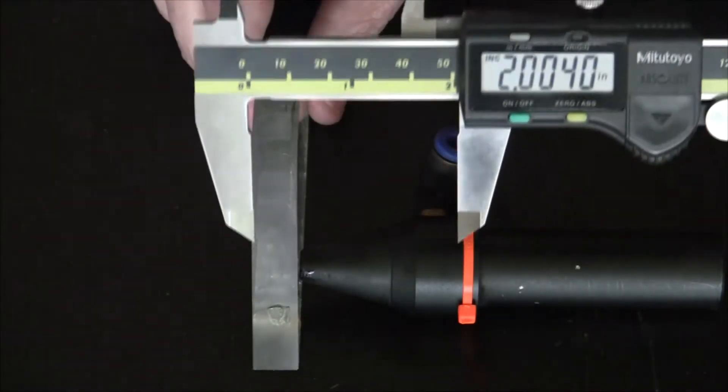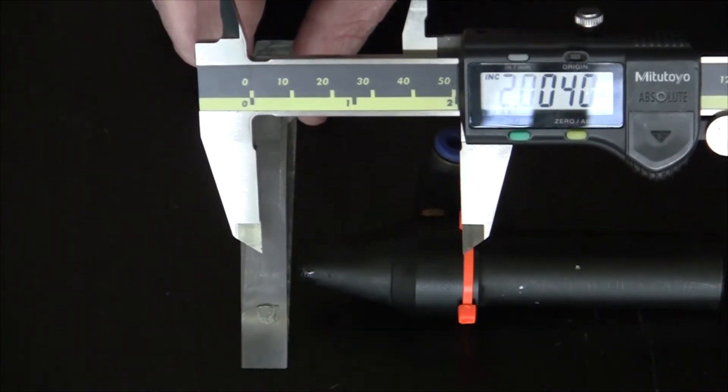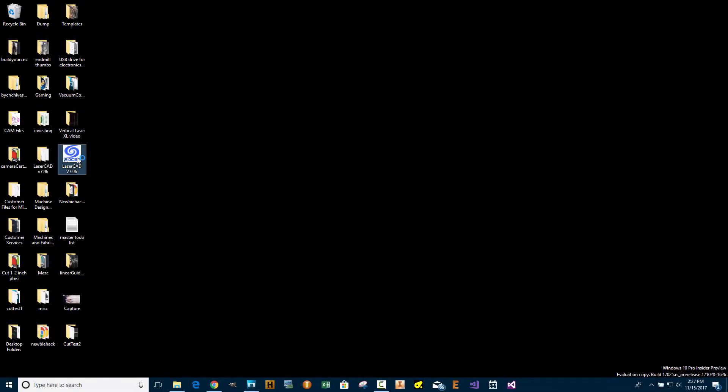So this will be my first test. I'm going to do another test in another video that will bring it to about halfway into the material. Let's go ahead and set up the cut paths.